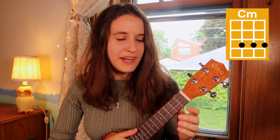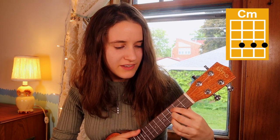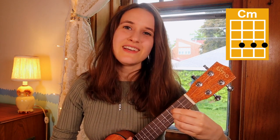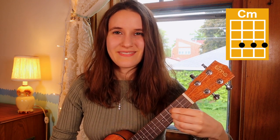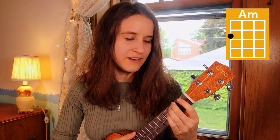Then we have C minor — you'll put your first finger on the third fret of the third string, second finger on the third fret of the second string, and your third finger on the third fret of the first string. Here's C minor. And then our very last chord is A minor — you're just gonna put your second finger on the second fret of the fourth string. Here's A minor.